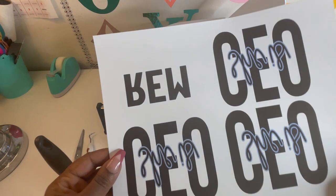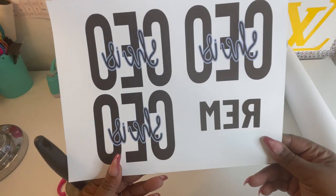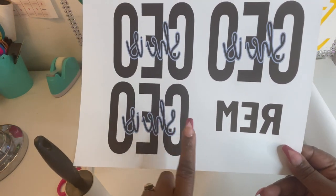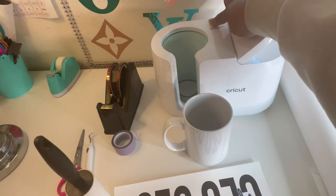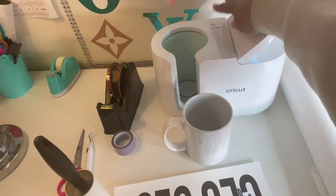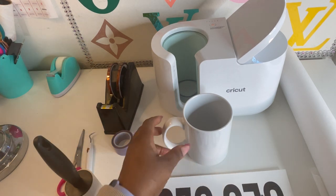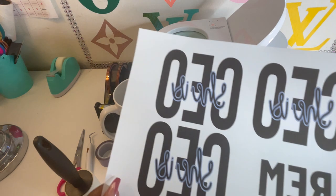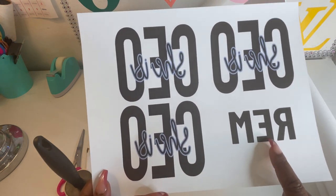Here's my printed image. It's backwards because it's been mirrored. I'm going to go ahead and cut the mug press on. Now I'm going to cut the image out — this is going on the front and this is going on the back.